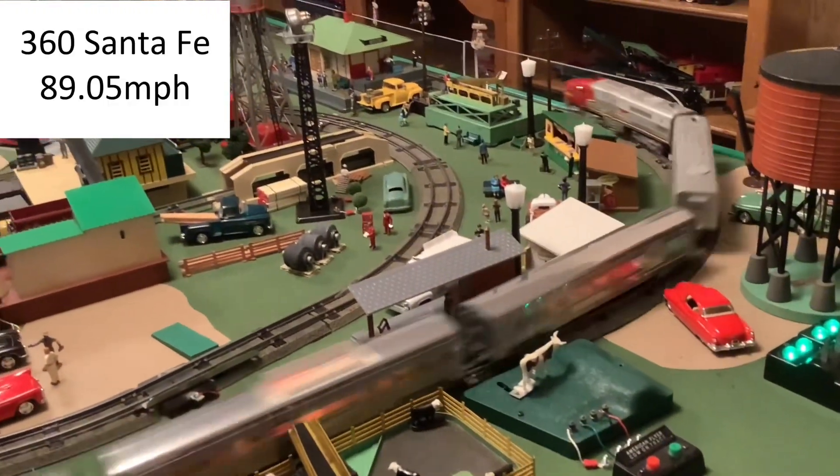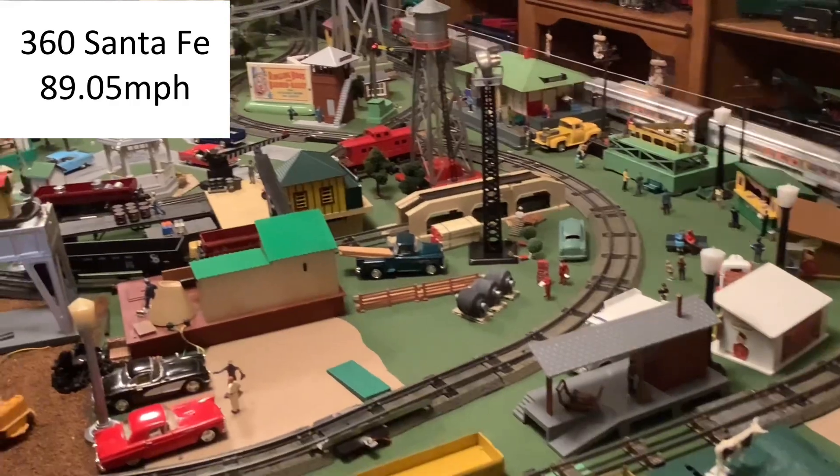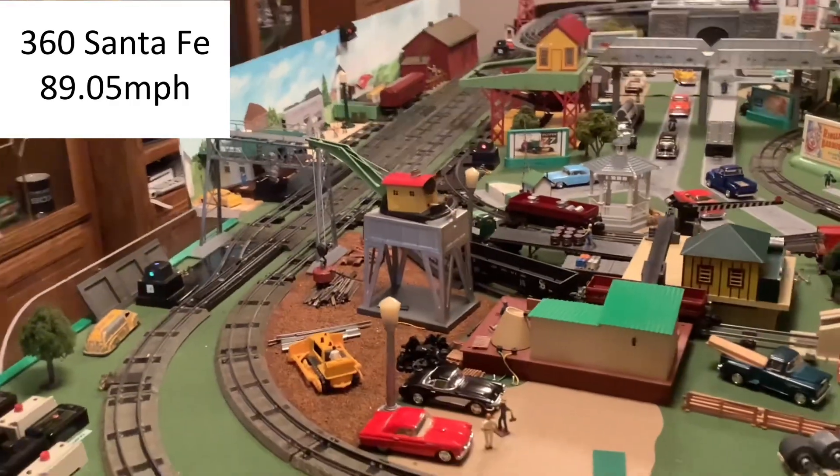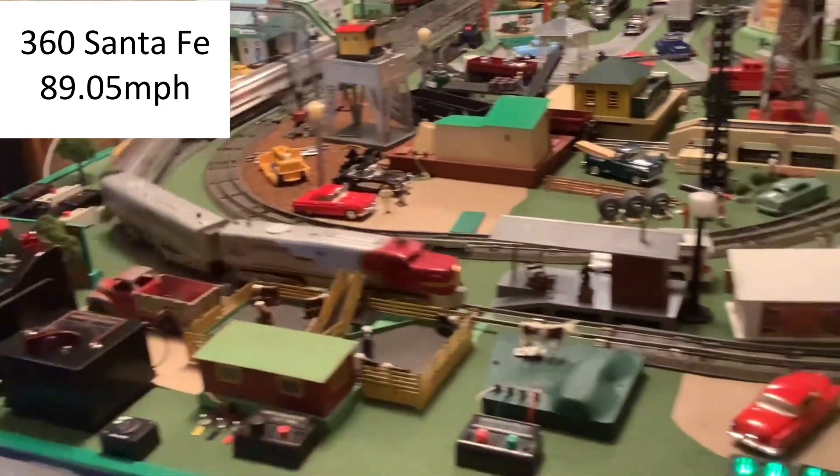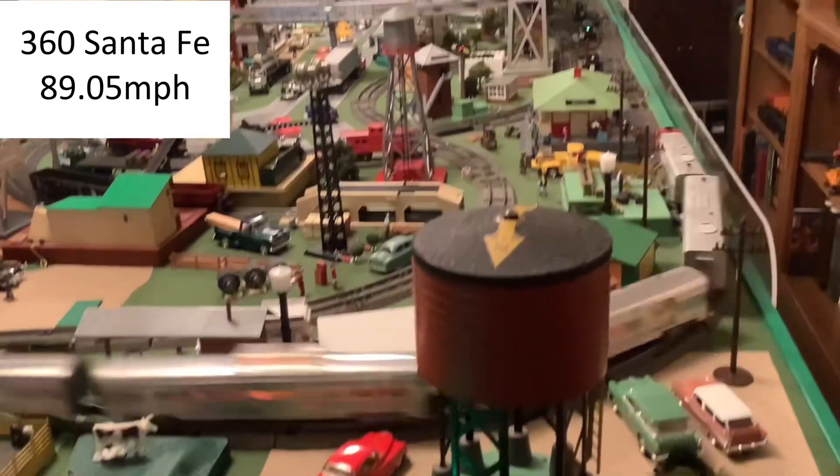Continuing with passenger trains, I'm now showing a 360 Santa Fe diesel at 89 miles per hour. I like this speed for this train, but it might be a bit fast for a layout of this size. Still, it runs well at this speed and I think it looks good.